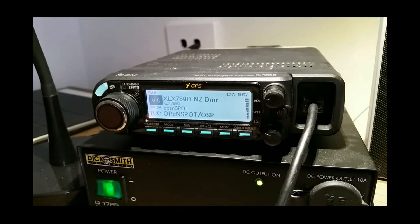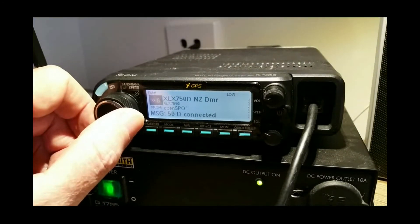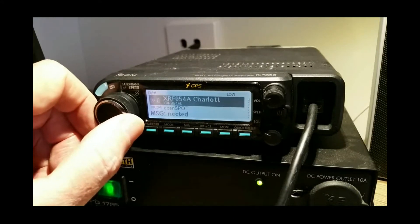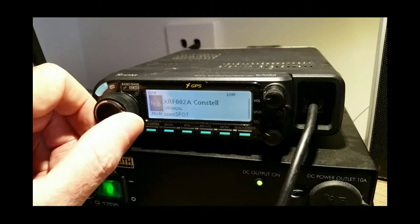We come here and just hit the button quickly. It's watching the OpenSpot — OpenSpot connected to XLX 750 Delta. You can just leave that set and select all the different reflectors you want to switch to. That's the same on your local repeater as well.